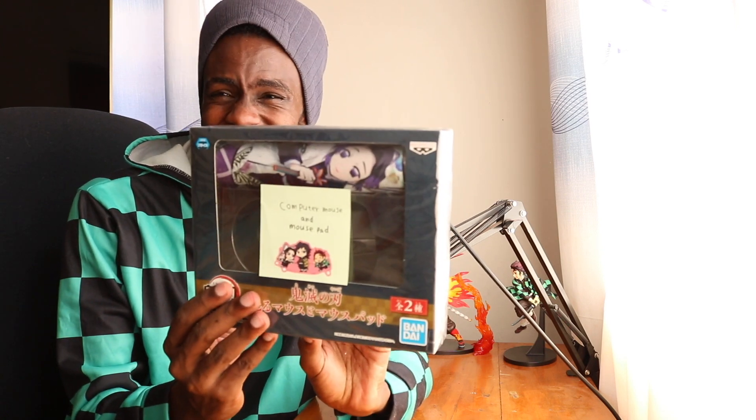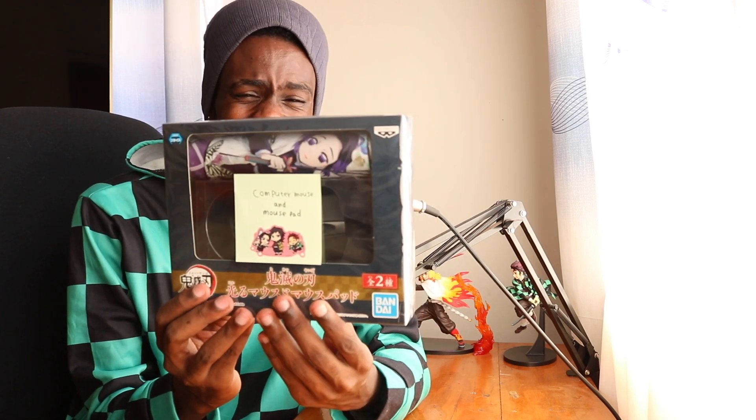Oh my god, let me put the package right here on the side so I don't block the contents and the goodies. Alright guys, here we go. You're not gonna believe this, man. Oh my god — she sent me a Kimetsu no Yaiba computer mouse and a mouse pad! Look at this. Oh my god, Rina, thank you so much.